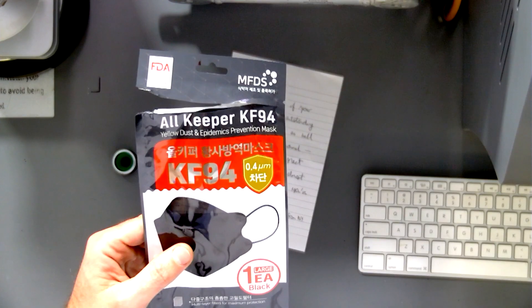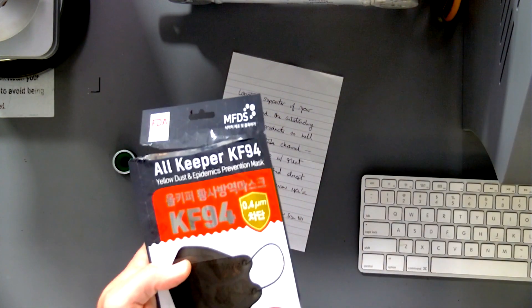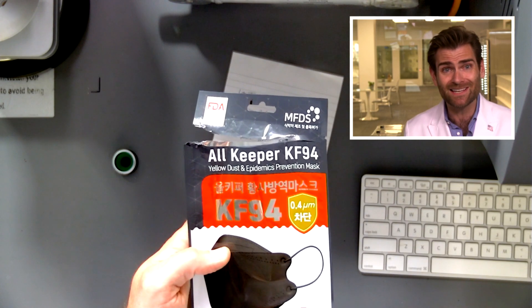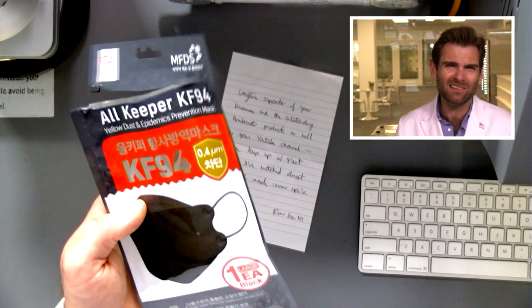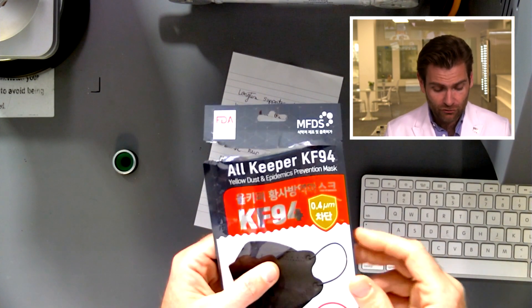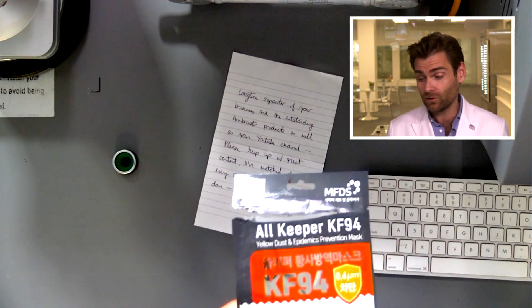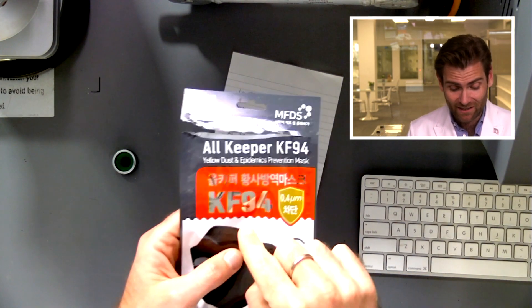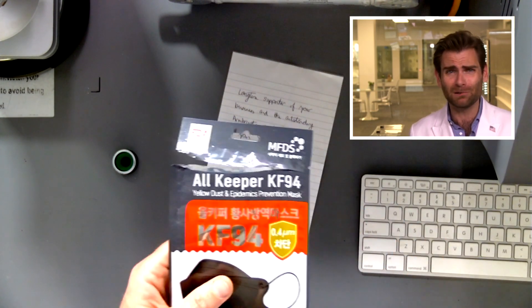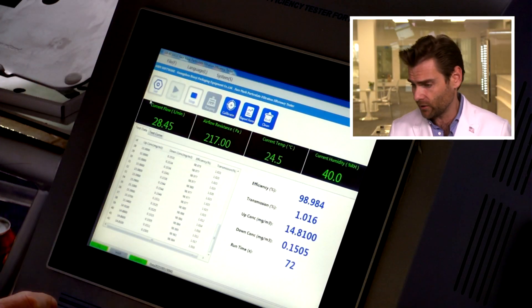This must be part of the MFDS standard — they're testing at 0.3 or 0.4 microns, whereas our test uses 0.3 microns because NaCl particles are about 0.3 microns. We're not doing the exact Korean test — KF94 means 94%, that's what they're claiming. I've never seen anything with a KF94 and MFDS logo that tested below 98 or 99%. Let's just go ahead and do this live.